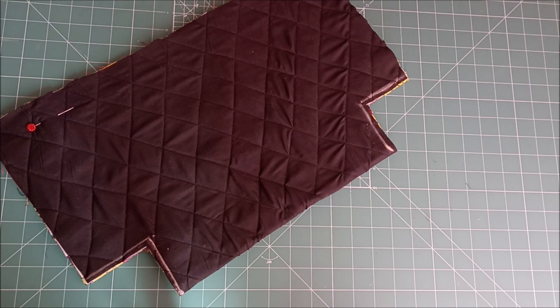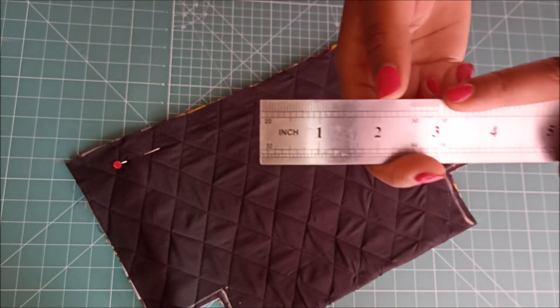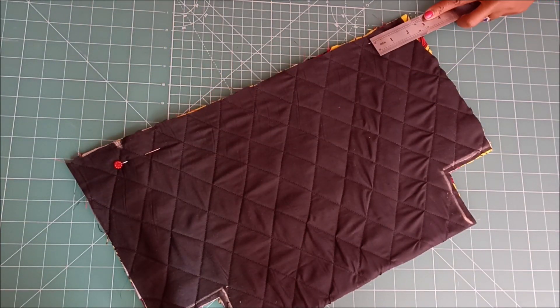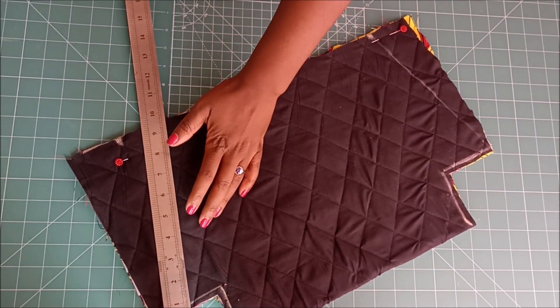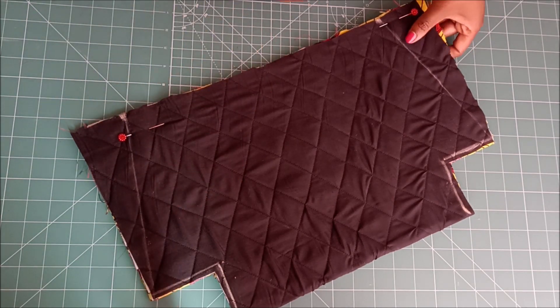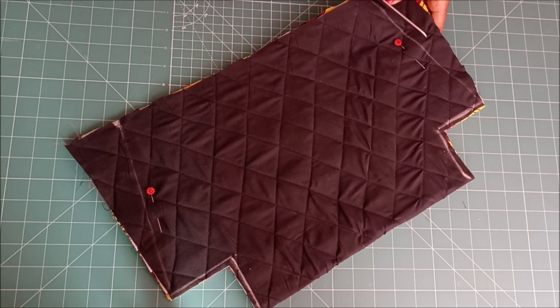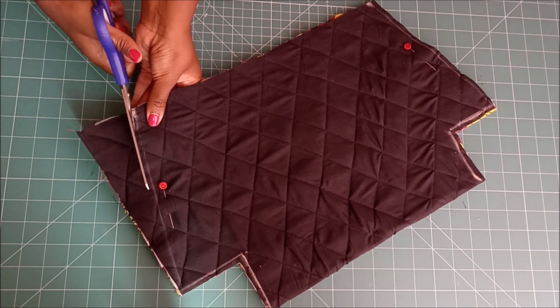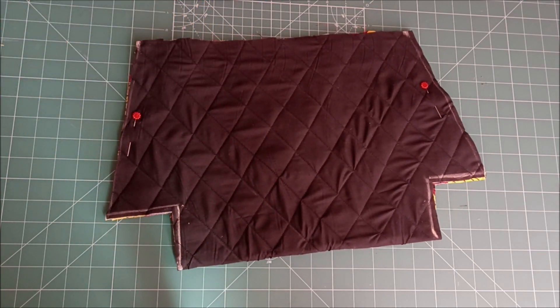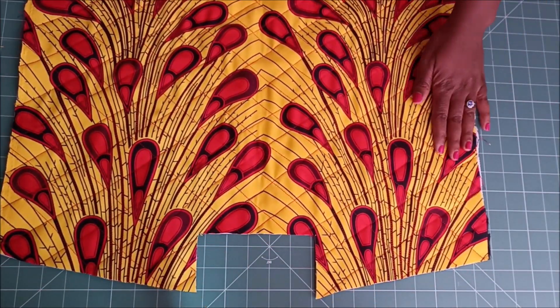Then I went to what would be the top of the bag and I marked two inches from the corners. I drew those lines, then I pinned and cut the fabric away. When I open it up, that is the shape that I have — that is our basic bag shape.